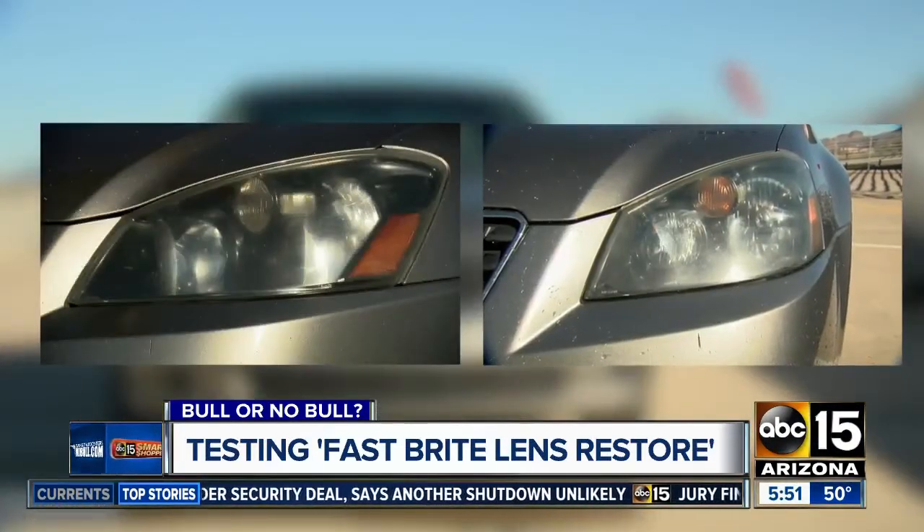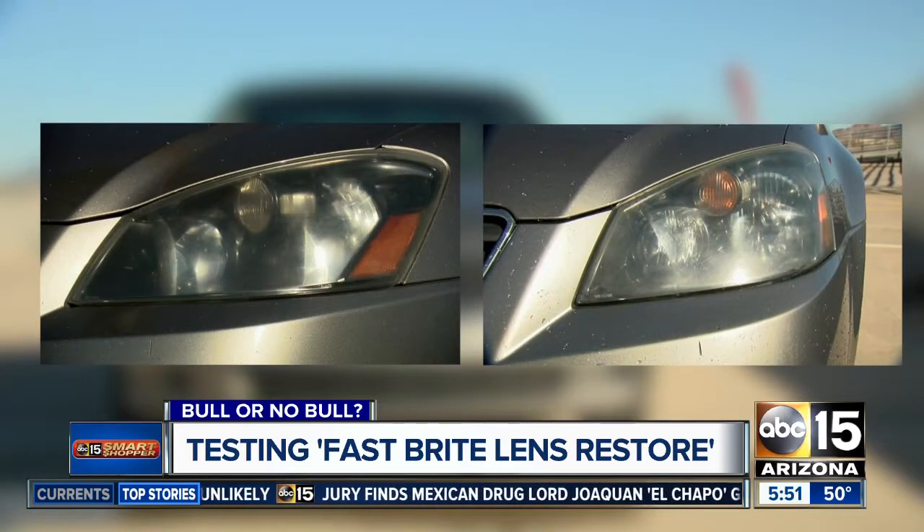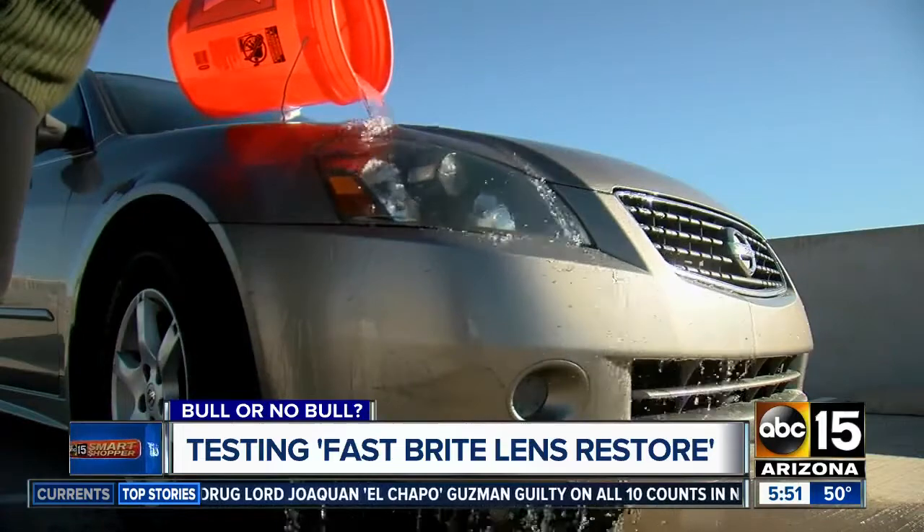And check this out — here's the before and the after. I didn't even know these bulbs existed. I can see again. But how will it do once it gets wet? Wow, it's actually still clear.